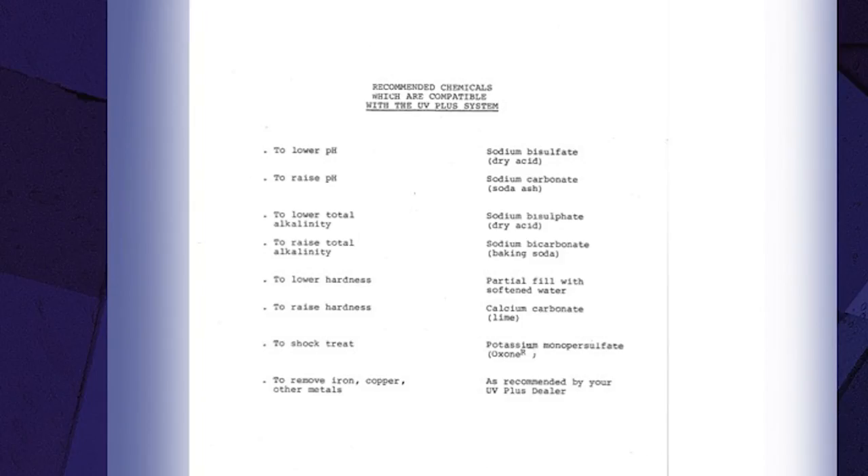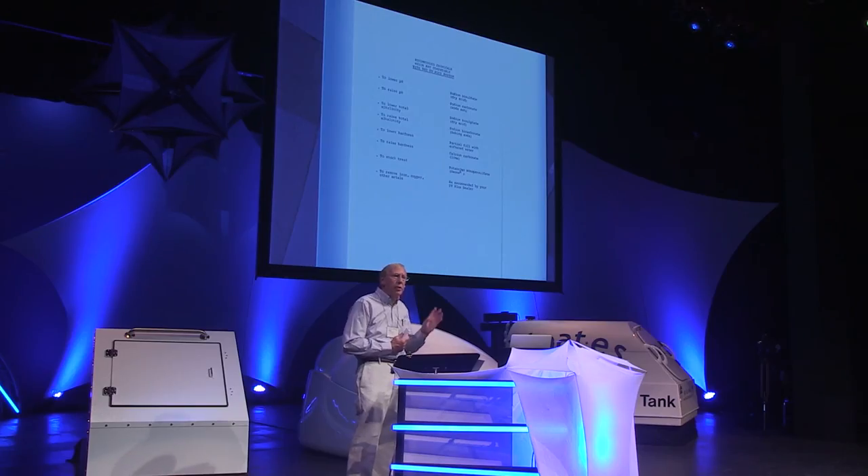These are the most compatible chemicals with UV peroxide. I should also mention — because I've heard the question asked — you cannot use diatomaceous earth filters with peroxide. Peroxide will break down the diatomaceous earth and send it back into your water, making your filtration not work properly.